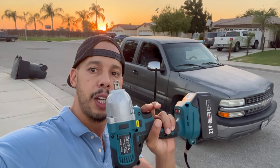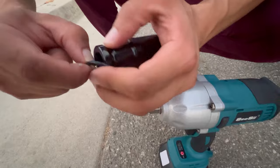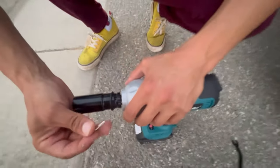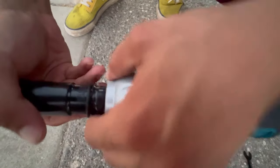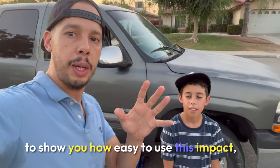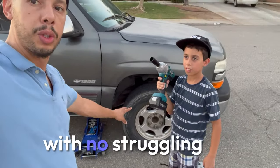Today we're going to be testing this impact wrench — putting it to the test. I'm going to try to remove the front tires and put them on the rear, and the rear to the front, to see if it's going to make our job easier. To show you how easy it is to use this impact, I'm going to give it to my son and see if he can take off the tire with no struggling.